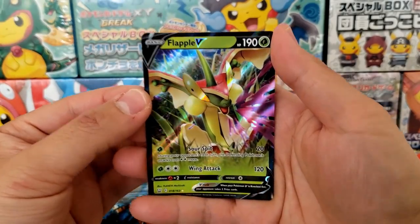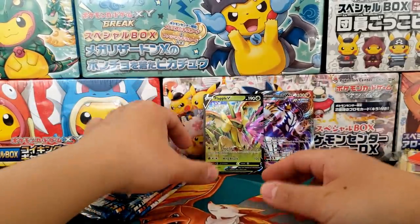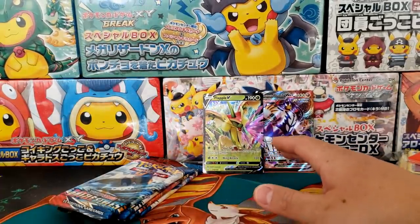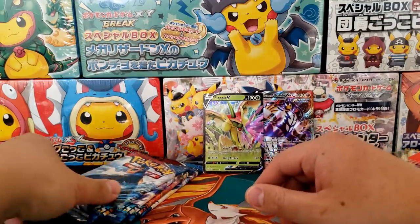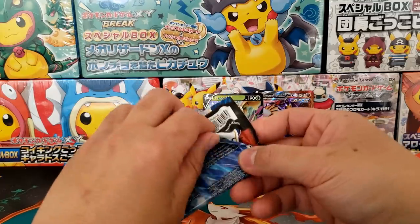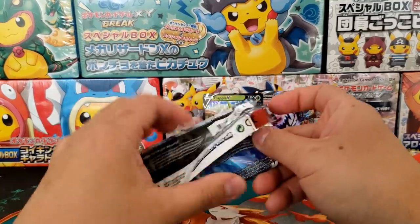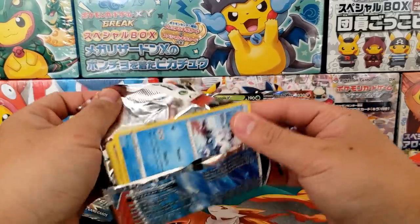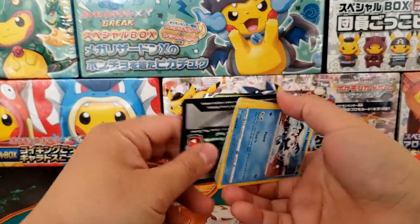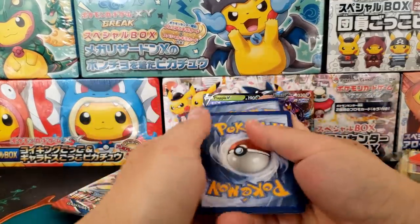We got the Flapple V — the Apple Pokemon. A couple people have messaged me saying that there's no Banana Pokemon, but there is — it's Tropius. I stand corrected, that is definitely true. We do have a Banana Pokemon and we do have an Apple Pokemon. So do we consider Alcremie a Strawberry Pokemon? We're really going through all the fruits here.